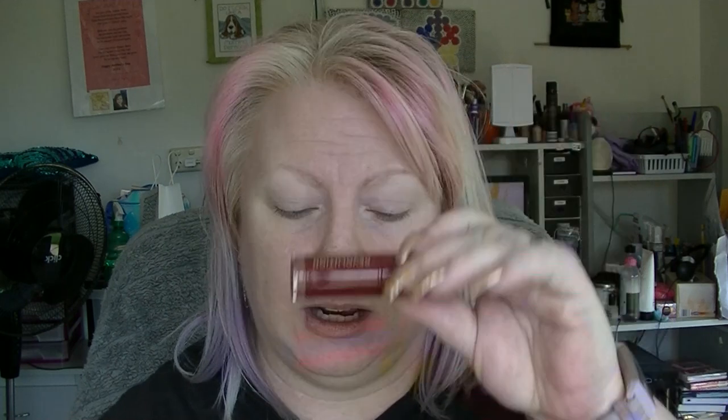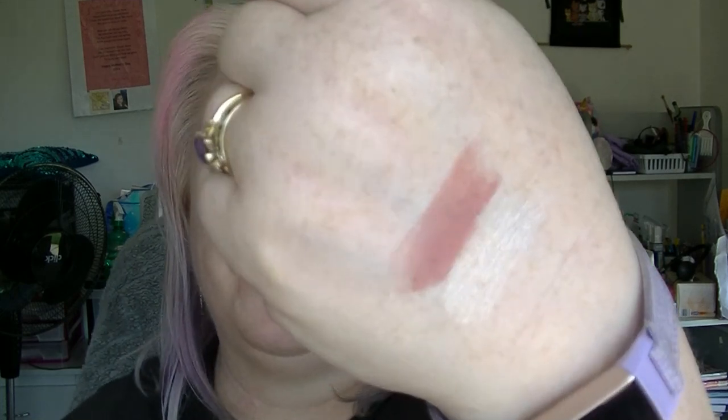Number two is a lipstick — a Revolution Amazing Lipstick. It doesn't have a colour name on it. It's a bullet lipstick and it's a nude. It's quite sheer. I'm kind of getting more into wearing nude lipsticks.